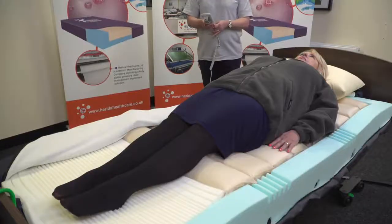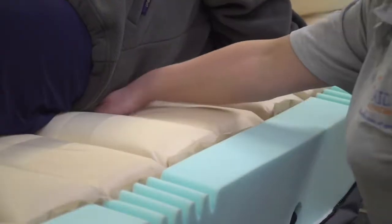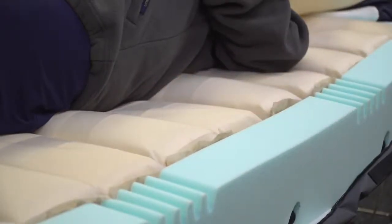The patient currently used in the Harida Moray Combo demo is in the supine position and you can see that every other cell is deflated. As I place my hand between the body and the deflated cells, we can feel and see that there is sufficient clearance providing the patient with relief. The rapid cell deflation system is unique as pressure relief happens much quicker than on a standard dynamic system, offering immediate relief.